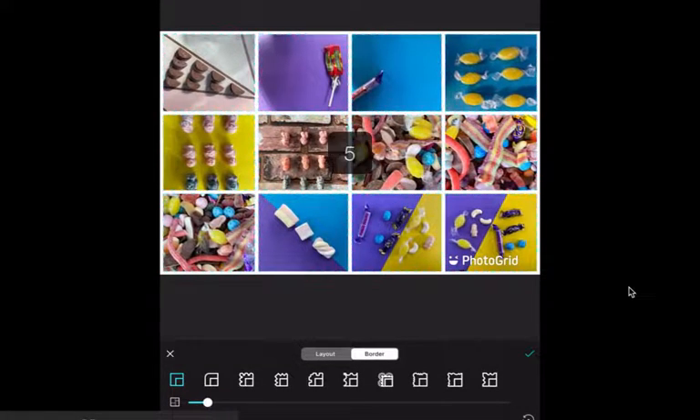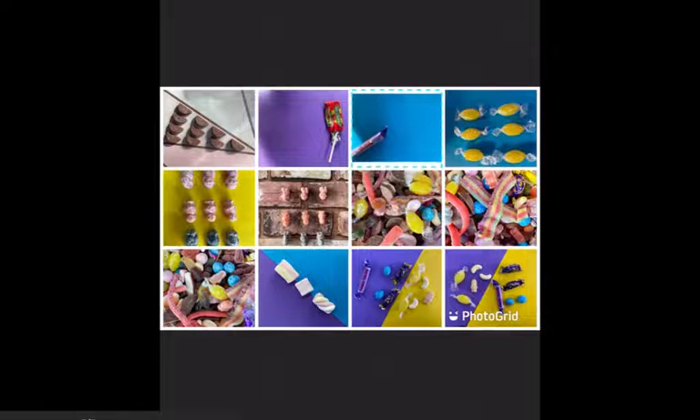Click on border along the bottom and you can change the thickness of the border. You want a white edge — make sure it's nice and neat all the way around. You can see there's a white edge all the way around all of the pictures to separate them. It's not too thick, so the picture still stands out, but not so thin that you can't see the difference between the images.